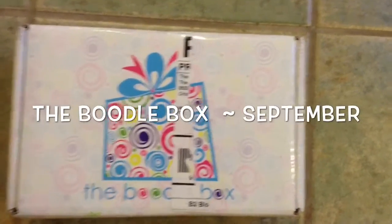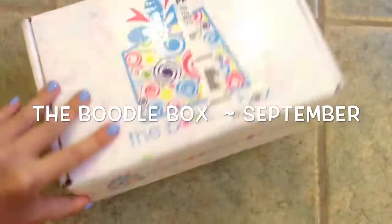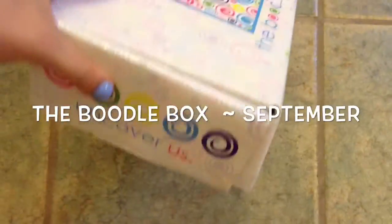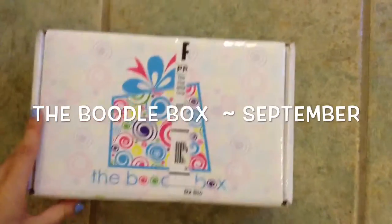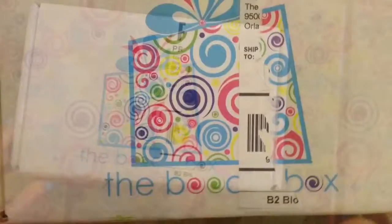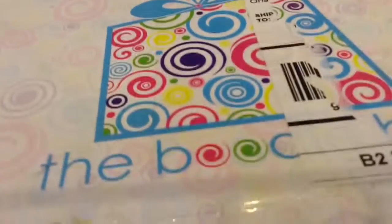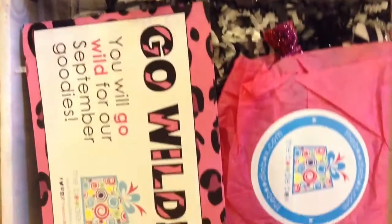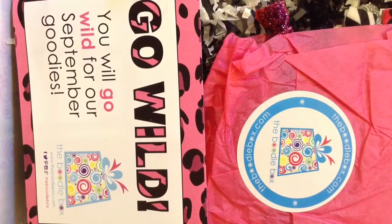Hey guys, so today I received my September Boodle Box in the mail and I will be unboxing it. Here's what the box looks like — I took my address off so you can see it a little more. If you don't know what the Boodle Box is, it is a monthly subscription box. I'll put more specific info like the price in the description, but you definitely get your money's worth. I'll just open it up so it would be quicker to do the review.